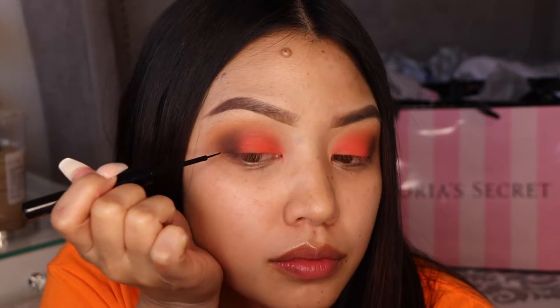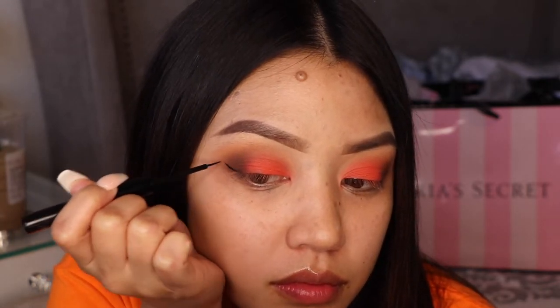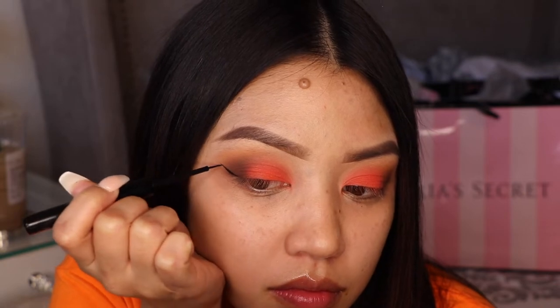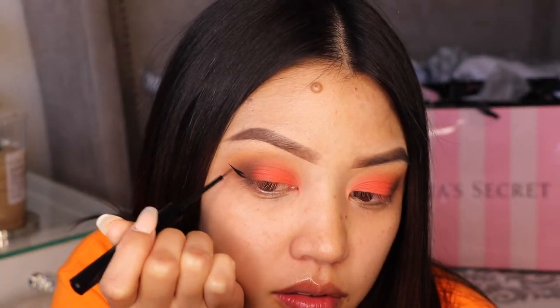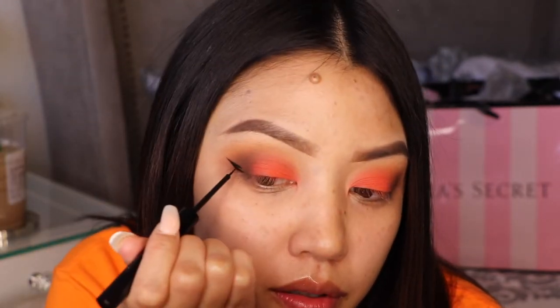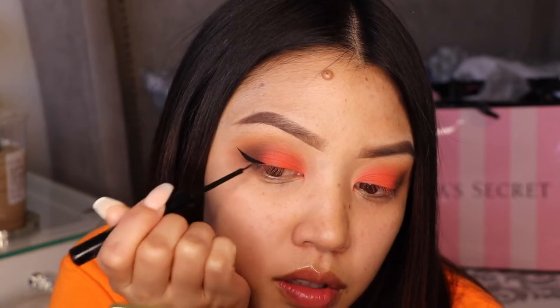I got you guys a close-up because I want you to see how I do my eyeliner. I use the NYX Matte Eyeliner — I love this eyeliner, it's amazing, it stays on all day. I used to use the Wet & Wild liner if you know me and have been watching my channel for a while.